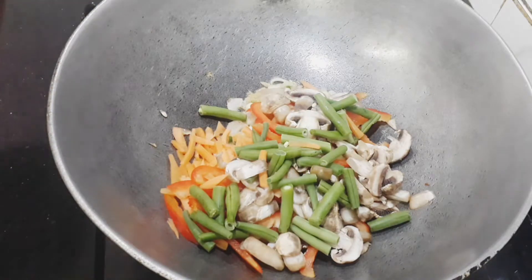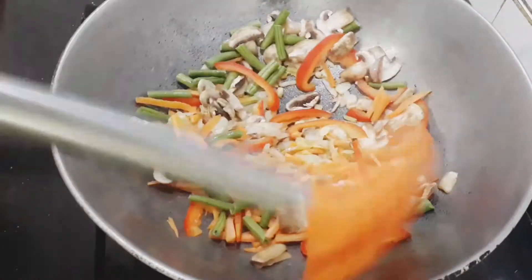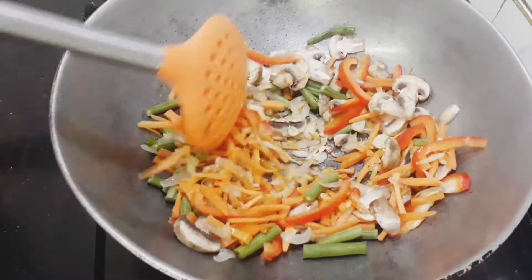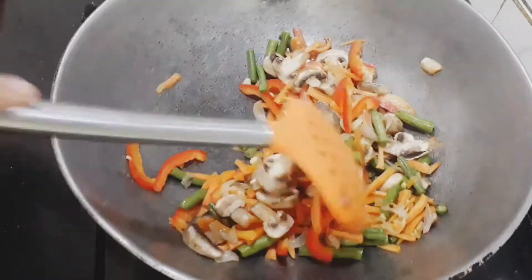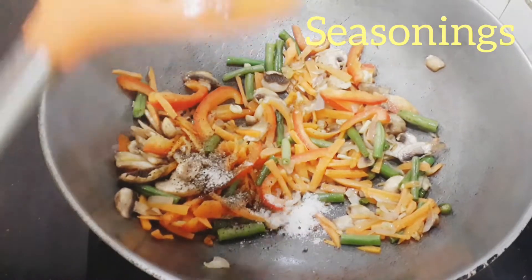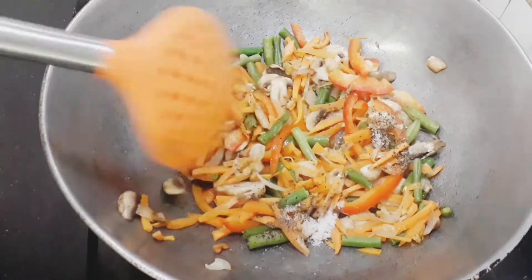I've seen people adding corn in here, but I don't like corn in thakpa because it's more of an American thing and we're making an Asian dish, so not adding corn would be my suggestion. Then I'm going to add the spices.